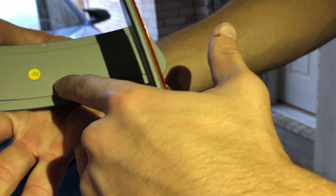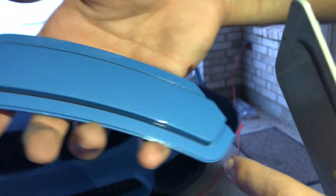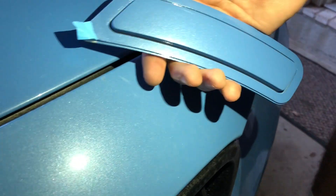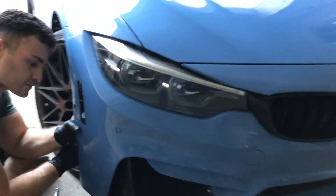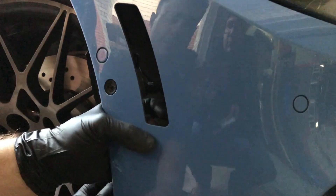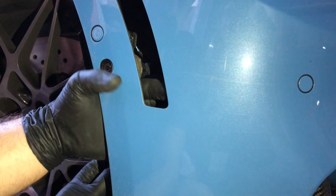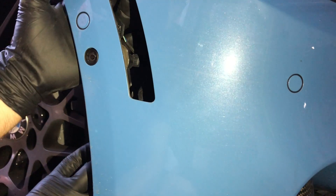You can see the BMW logo — they take an OEM reflector and color match it. It's a perfect color match. You're also going to have to remove any excess adhesive that remains on the bumper so that you can get a clean surface whenever you want to adhere your new reflectors.